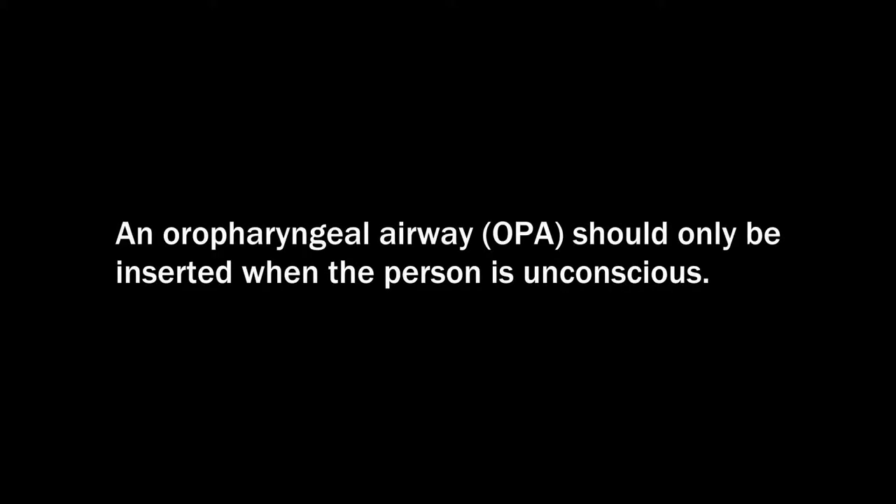An oropharyngeal airway should only be inserted when the person is unconscious. A conscious person will not tolerate an OPA and will push it out. If the person resists, gags, or vomits, remove the OPA immediately.